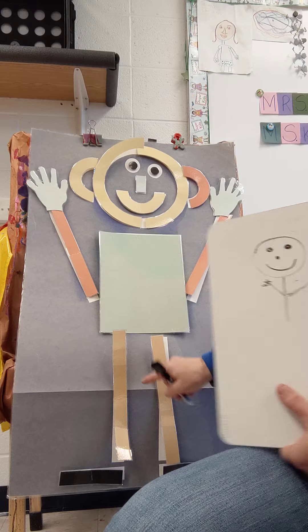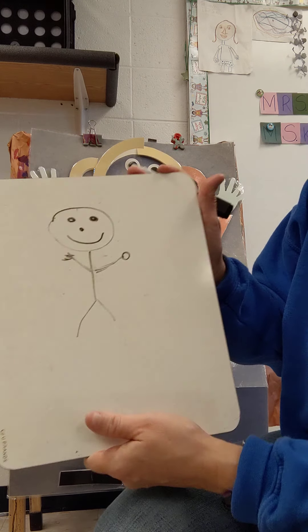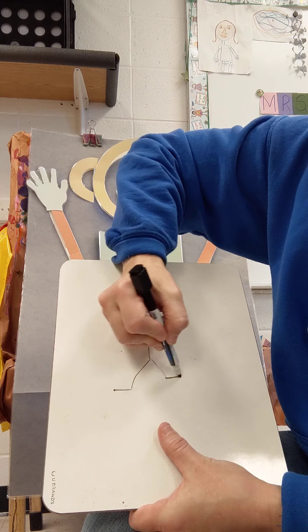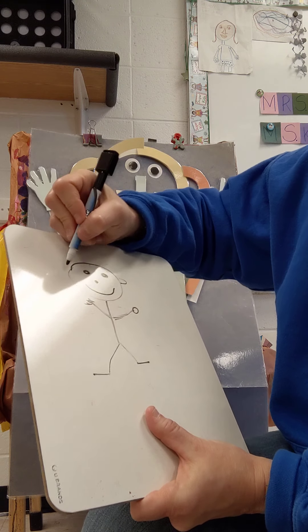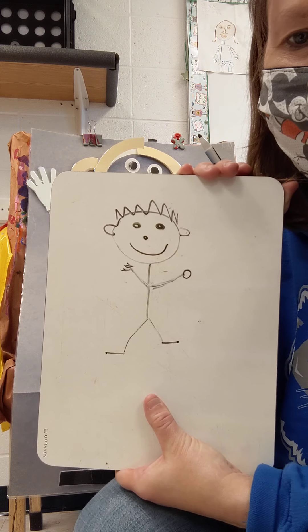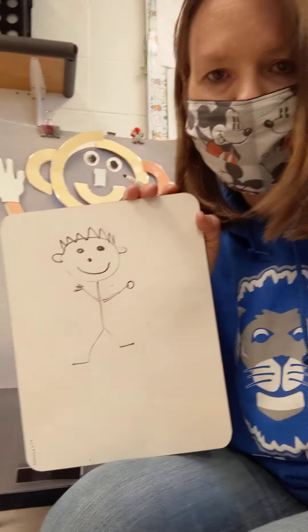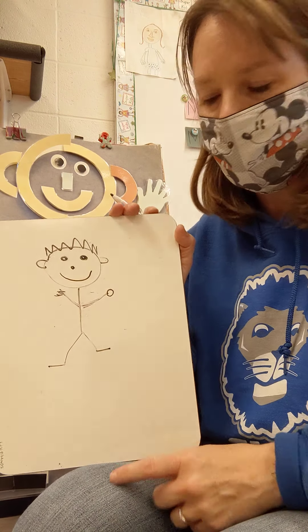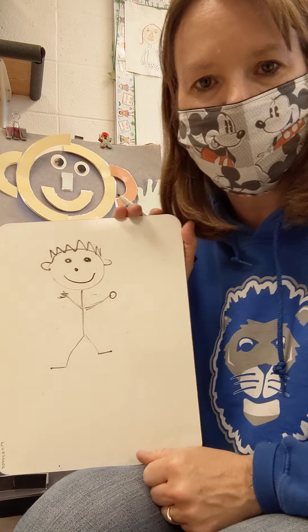Mat man has two legs — two legs. And then he has two feet — draw his feet. I forgot his ears. And you can even add some hair. You can practice drawing a person. Parents, you can even show them like I just did, or give them a picture of a person, or help them as they are drawing by pointing with your finger where it goes.